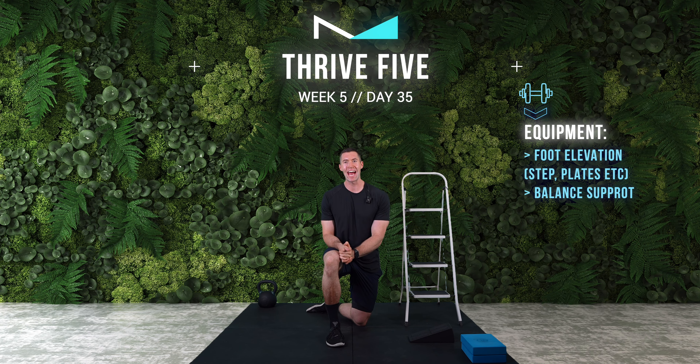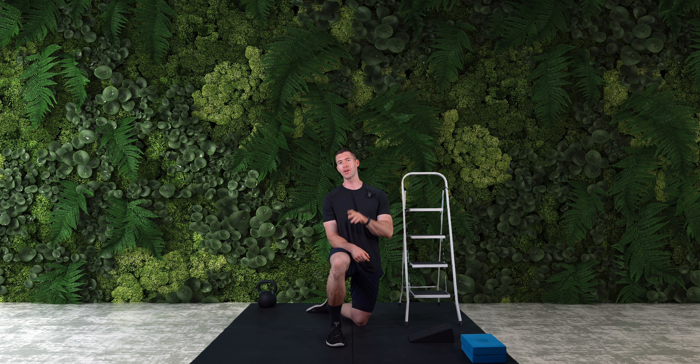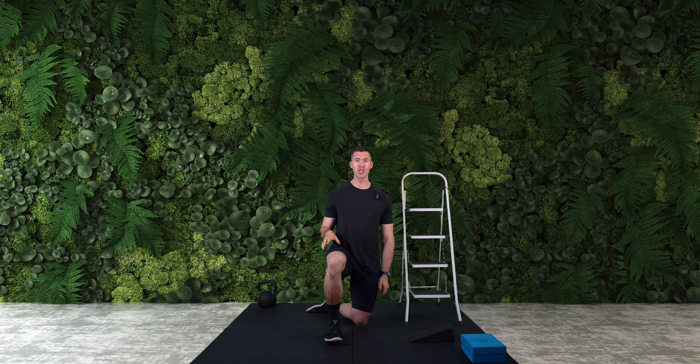Hello and welcome here at the end of week five of the Thrive 5 daily mobility series. Today is a specialist session again looking at the ankles. We're going to be exploring two drills here that will strengthen the range of motion in your ankle — primarily that dorsiflexion position that allows us to get nice and comfortably into the bottom of squats, lunges, and indeed just strengthening that range you'll need for just about every daily activity.